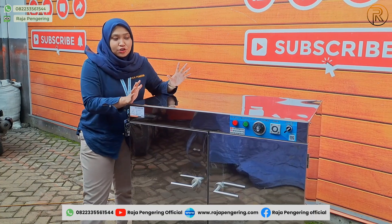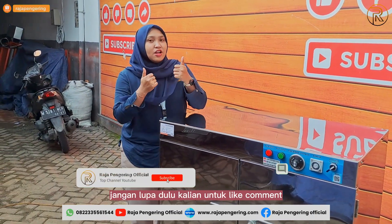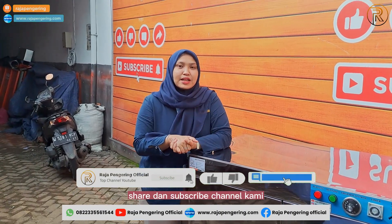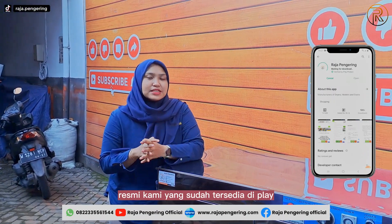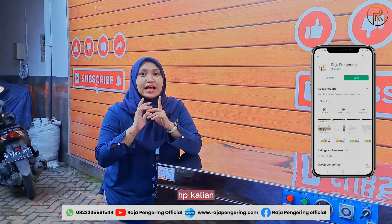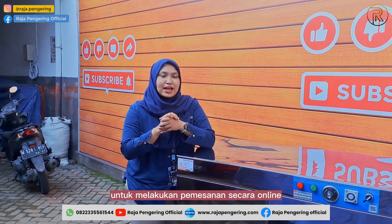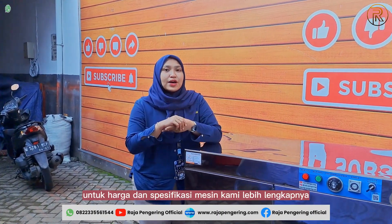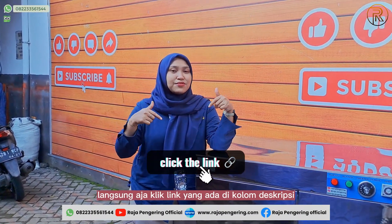Before I continue to show you how to use this machine, please like, comment, share, and subscribe to our channel. Don't forget to follow our social media and install our official app available on the Play Store or App Store. Join our Marga Plus to place orders online. For pricing and full specifications, click the link in the description below.